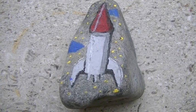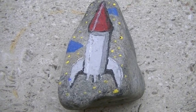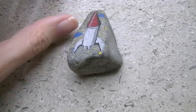Our second rock is this rocket ship. Pretty easy, very simple. It can be stood up if you want it to — just standing up like that.